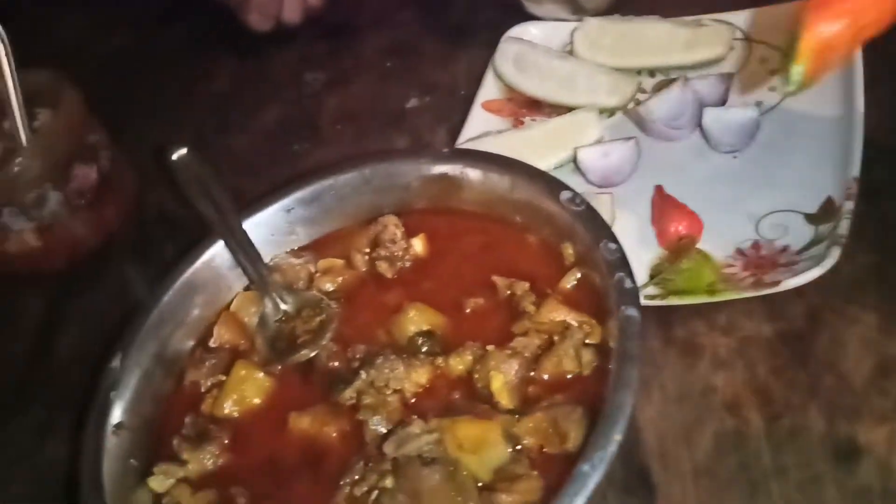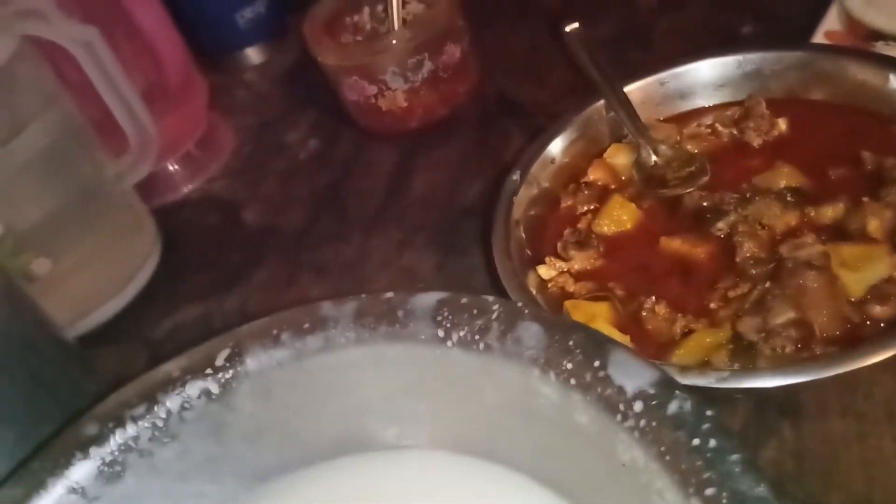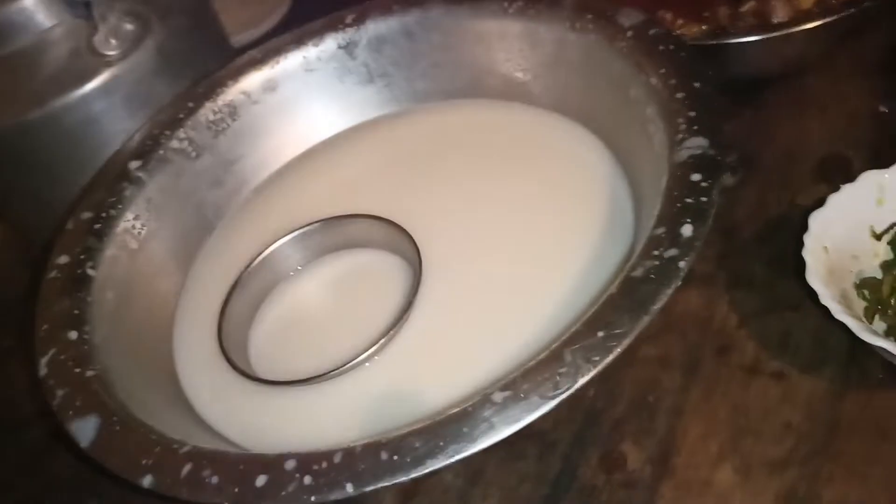This is the first time to eat the meat. This is our first time to eat the meat.